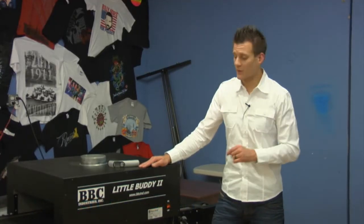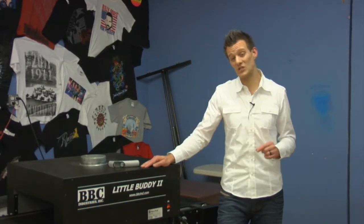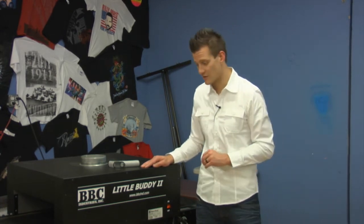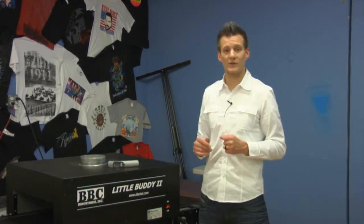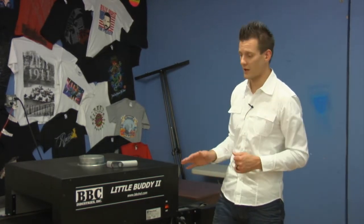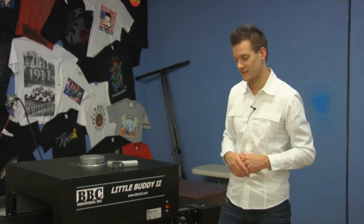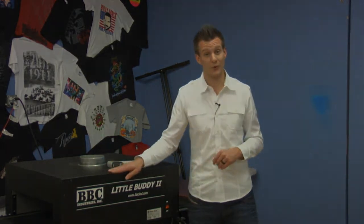Ryanet is the largest supplier of Little Buddy dryers in the world. You can get free shipping on these units from silkscreeningsupplies.com in the contiguous U.S. So check them out. If you're just printing on a small press or a manual press, even a rotary manual press, and you're just using a flash dryer, it's a great way to increase your production speed and also the quality of your cure because it's going to be more consistent time after time. Thank you very much and have a great day.